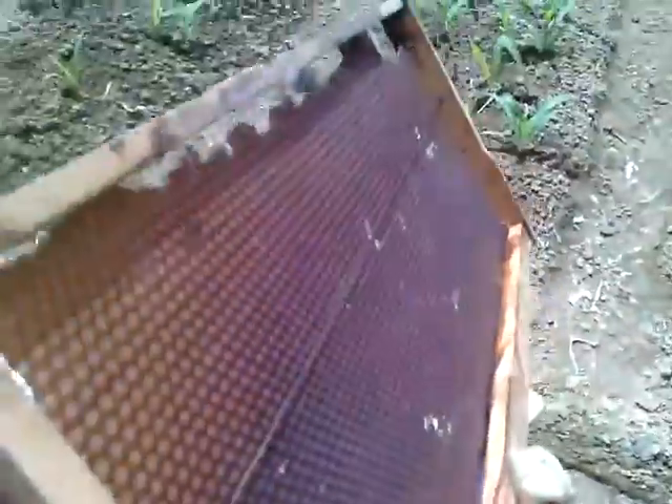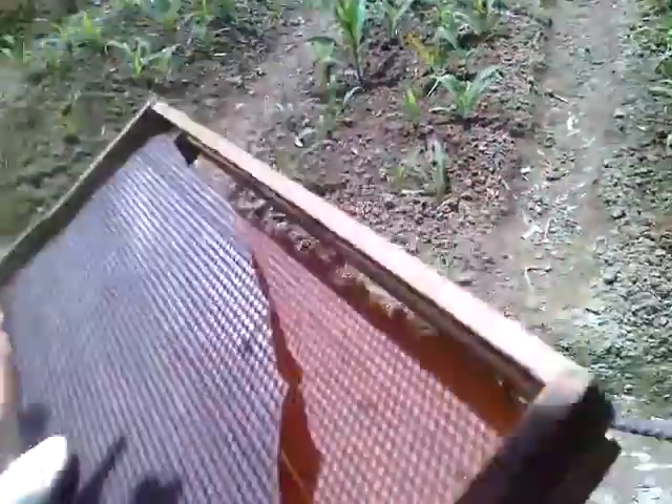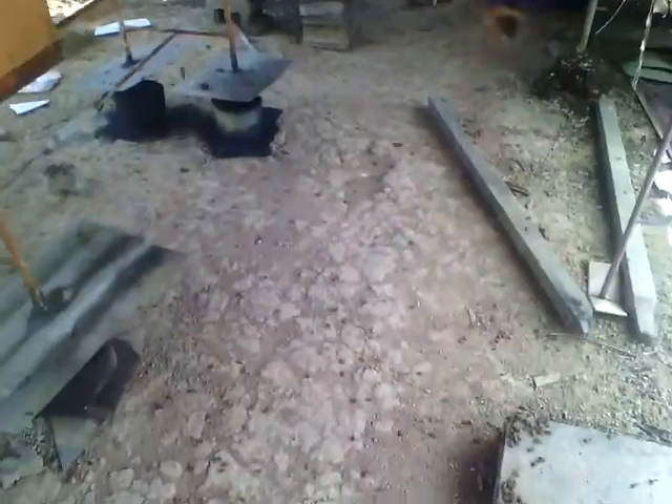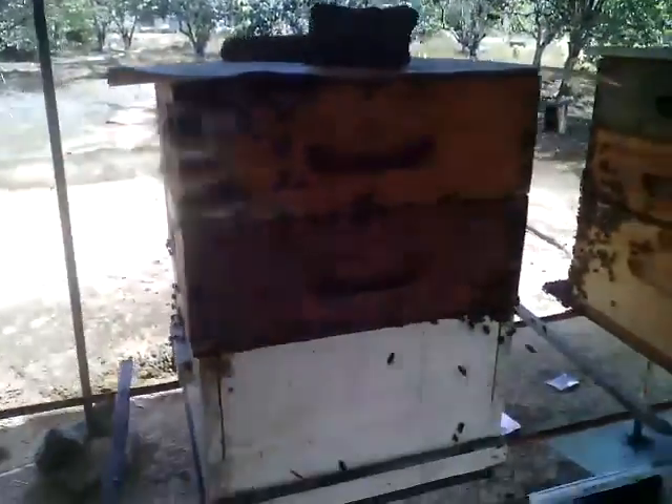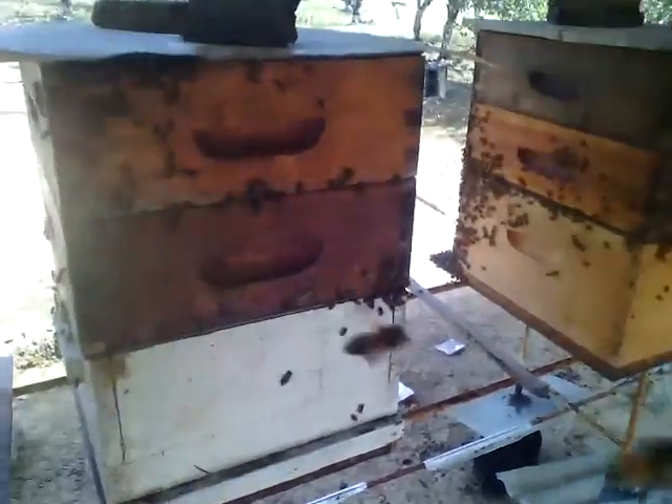On the ground in the back here where I'm walking, I'm killing some bees by walking on them, so we don't want to kill the bees. Stay tuned — we'll come back at another time to do the rest of the colonies here.